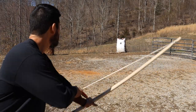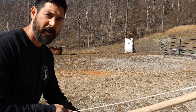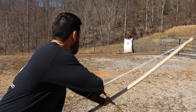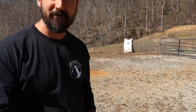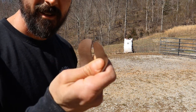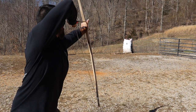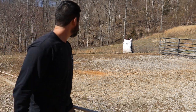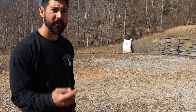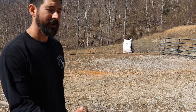My fingers aren't bothering me because I decided to wear protection today. Not the best shooting, but it's been one day with a really heavy bow in a new shooting style.